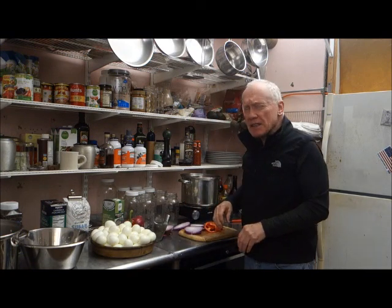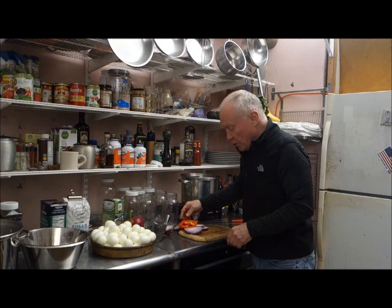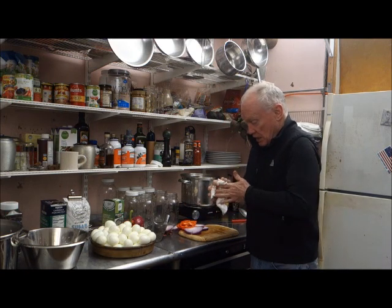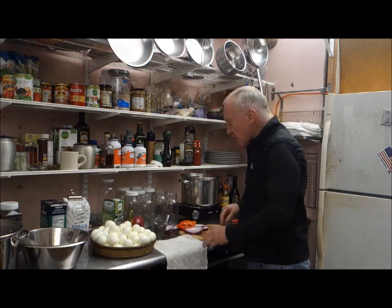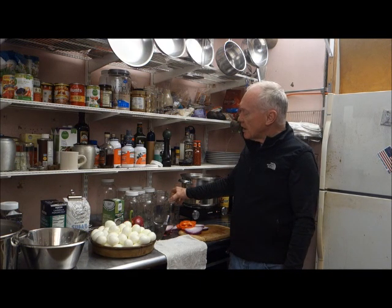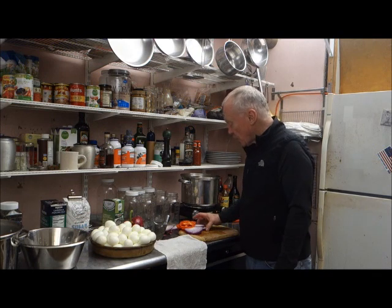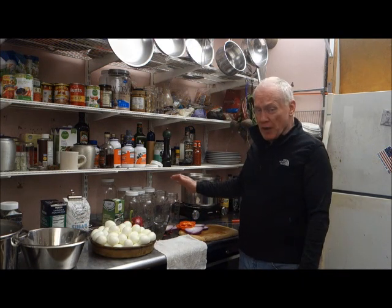The whole idea is to make these eggs very flavorful. Just a hard-boiled egg without some help will make a gag. But with all this, these will take at least two weeks before I can eat them. I would let them sit — they will be fine on the counter. The longer they sit, the better they get.